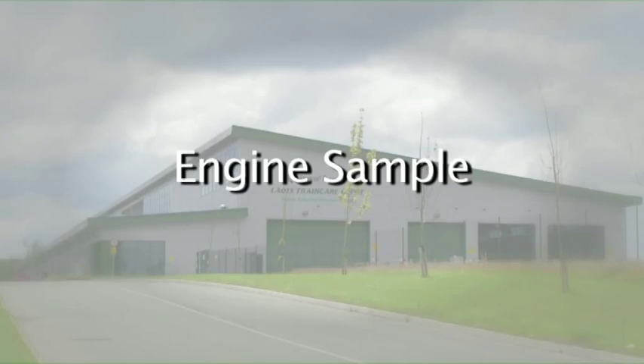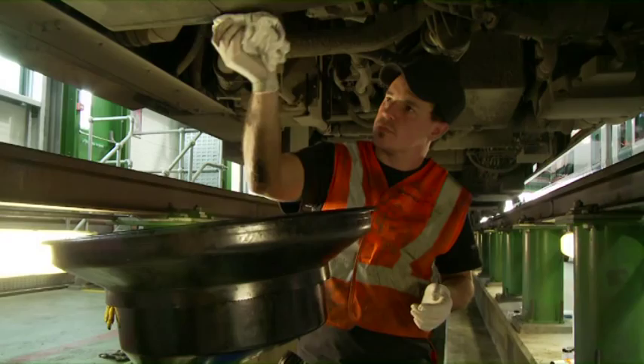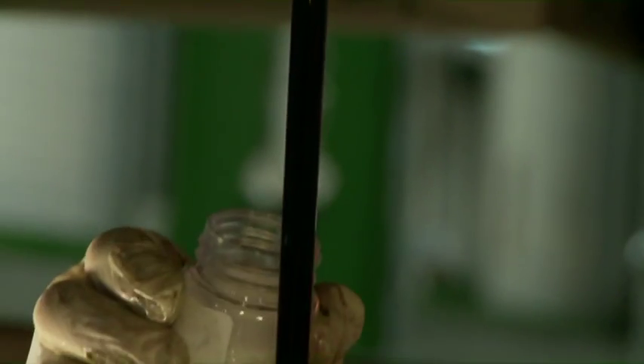Engine sample. Firstly, you must use nitrile gloves. Clean the area around the sample point in order to remove all dirt. Only use a fresh clean sample bottle to avoid cross-contamination.